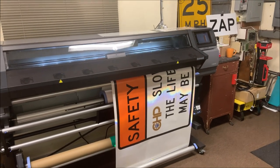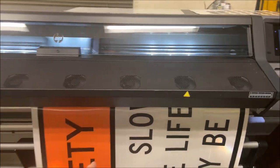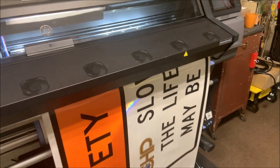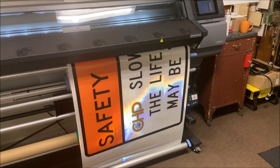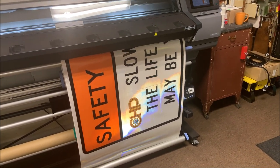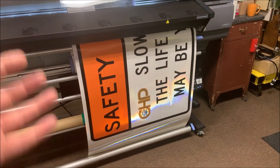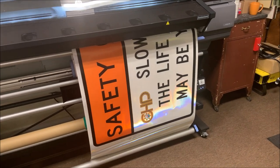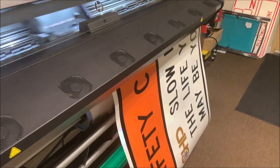We send it over to the HP 365 printer and it prints out everything — the logos, the orange that I put in there. No more having to cut the vinyl, make the orange, put the lettering in by hand. Our printer just prints it out now. After it's printed, I have to put a clear laminate over the top of it, which protects against ultraviolet light and the sun fading it.